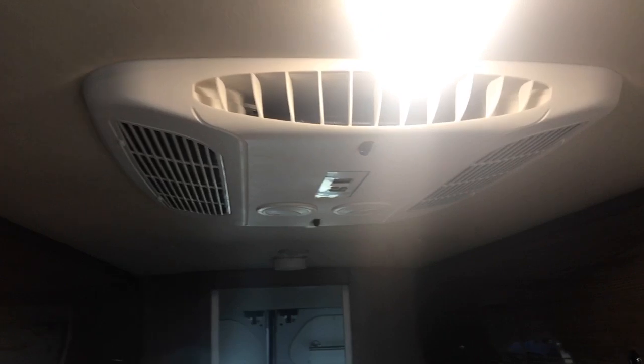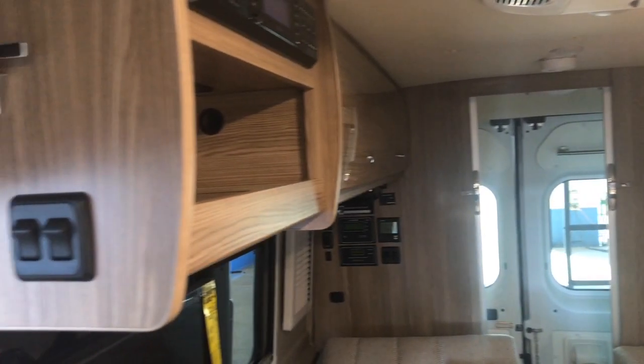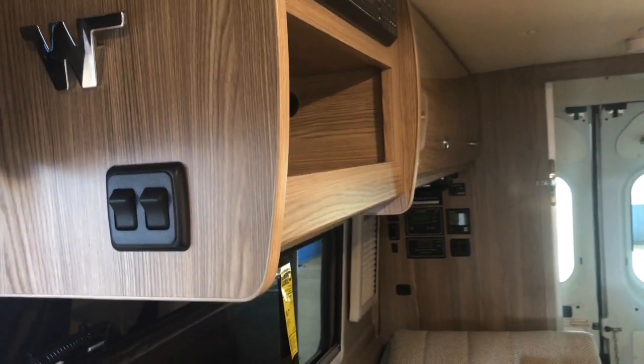Part of the new 2020 package is the Coleman Mach 10 air conditioner. It actually has a thermostatic control on it — a very nice piece.